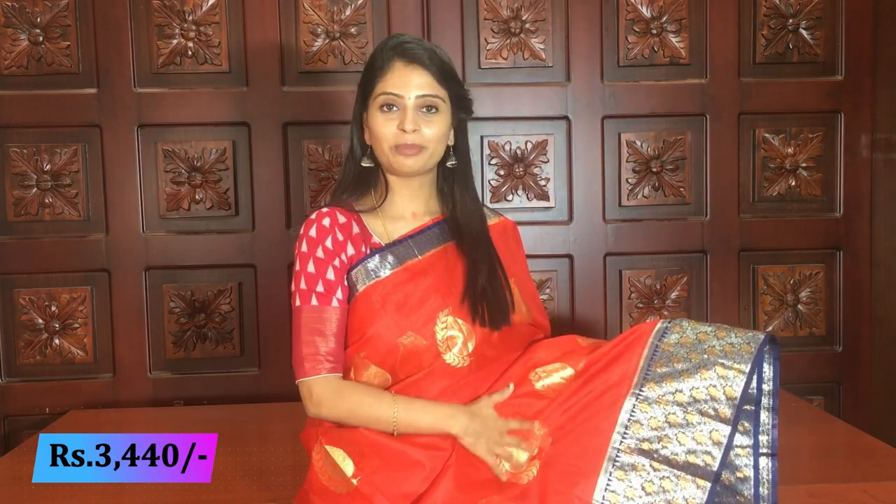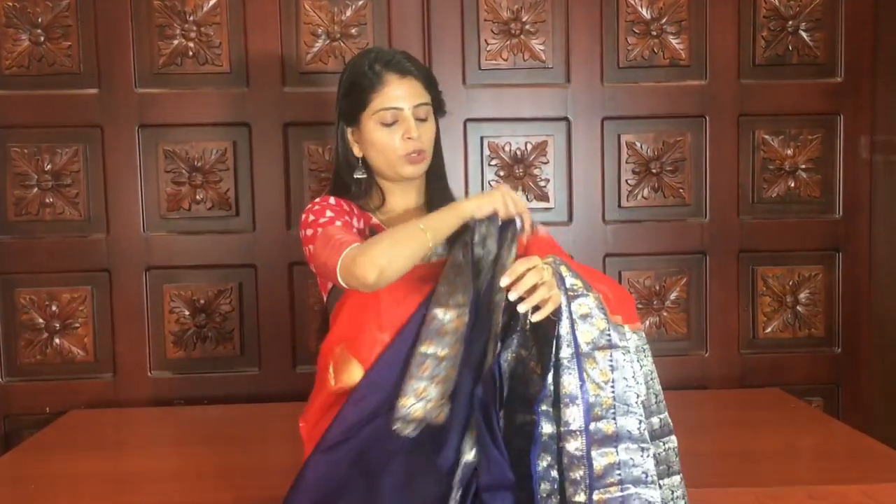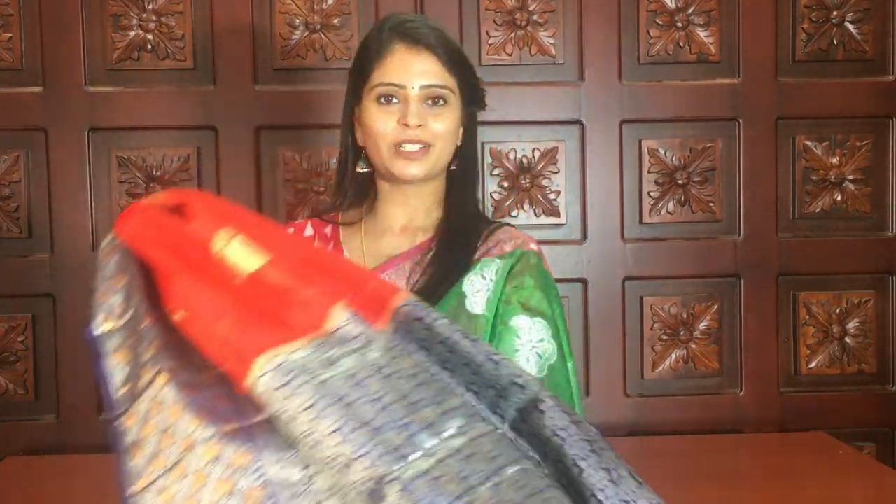Blouse is a pink blouse — already stitched. Very beautiful, very elegant pattern. Same price: 3440. Next — the last color in this variety — red and blue color combination. This is not black — it's the darkest shade of blue. Red is also a beautiful shade. Complete same style as explained in the previous variety. Contrast blue pallu — complete silver weaving. And contrast blue blouse. Red and blue is a fantastic combination. Price: 3440.